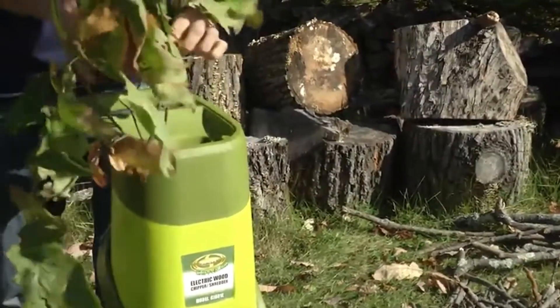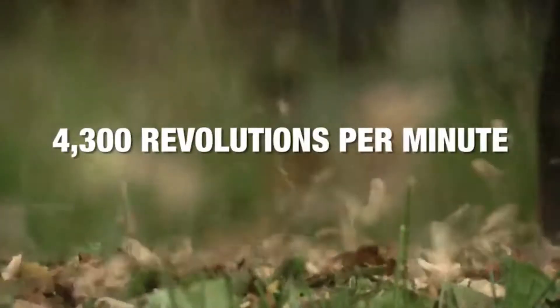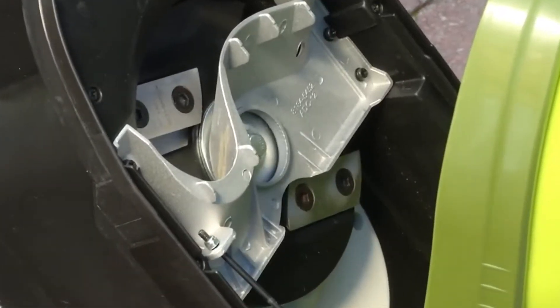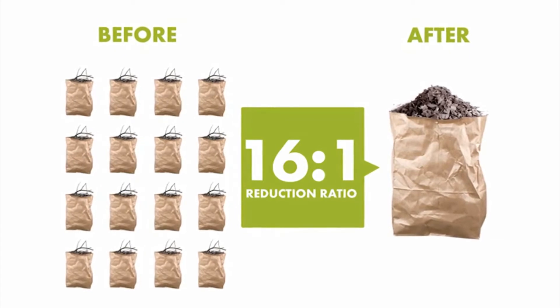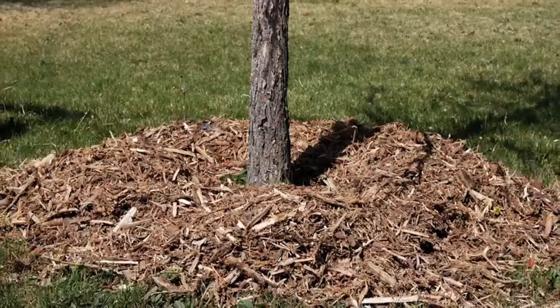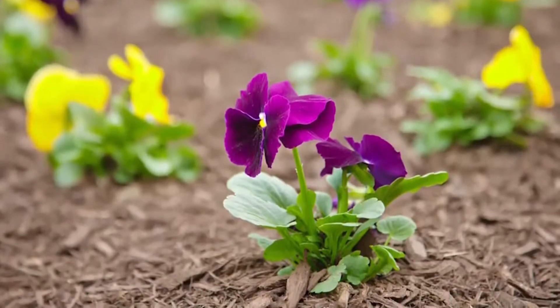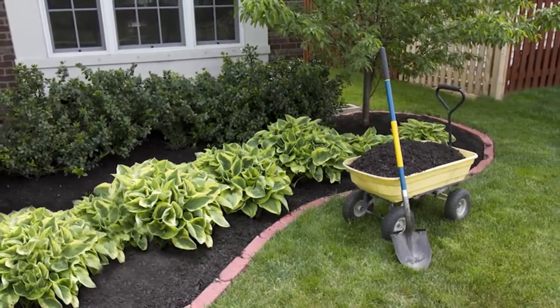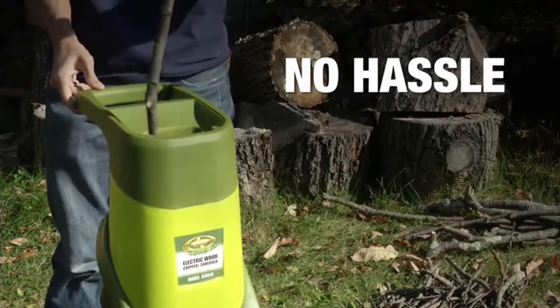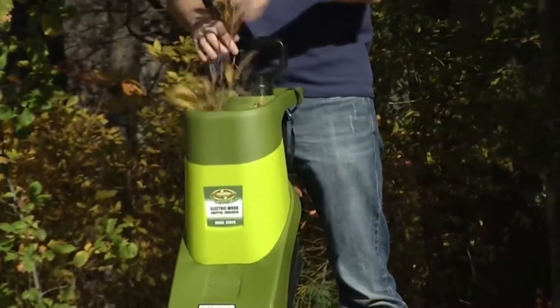With an electric motor that runs at up to 4,300 revolutions per minute and steel blades that reduce waste to 1/16th of its original size, Chipper Joe can do it all. Create perfect mulch for trees, flower beds, and lawns. Clean your yard and nurture it. No smoke, no fumes, no finicky starters or costly tune-ups. It just works.